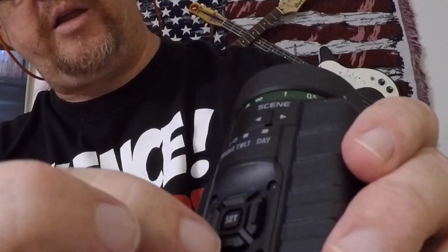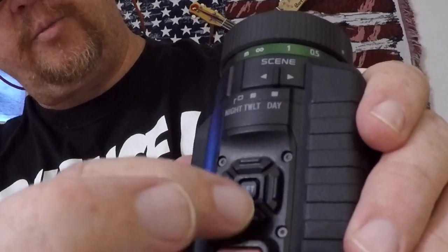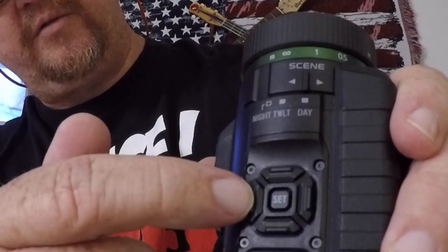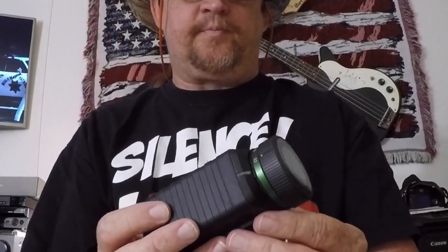Your d-pad — your directional pad — has a set button that's like your menu selector, plus left, right, up, and down. Up and down is your gain; left and right is your zoom. So far I like it. I should have taken a little more time last night to read the instructions but things came up with my family and I got flustered.